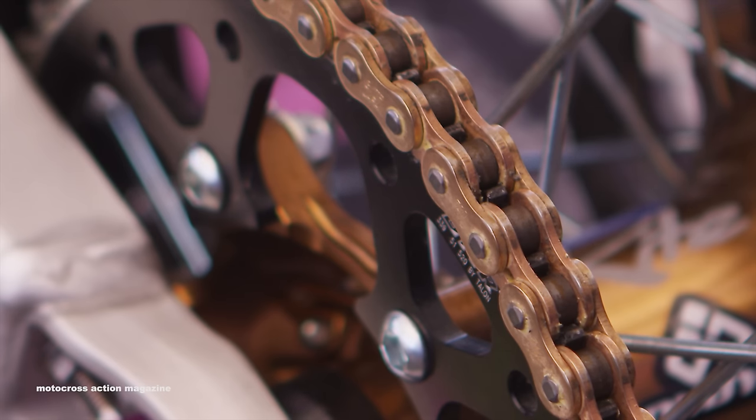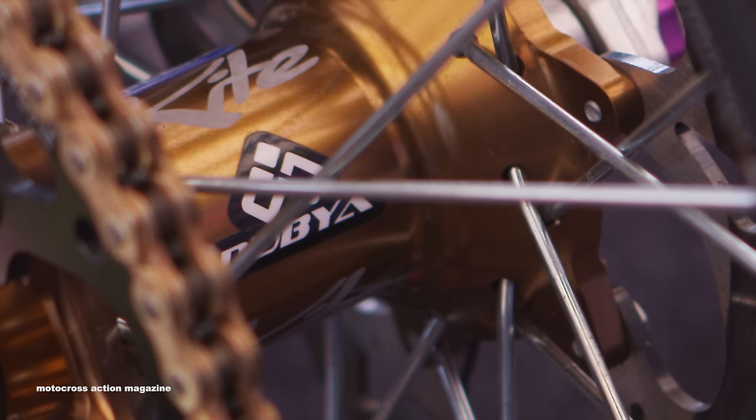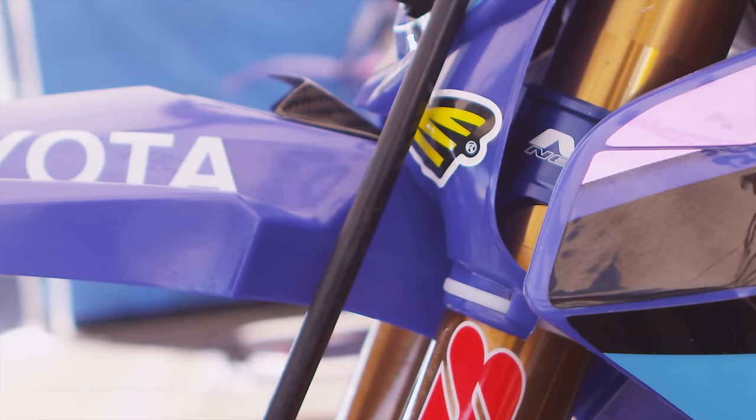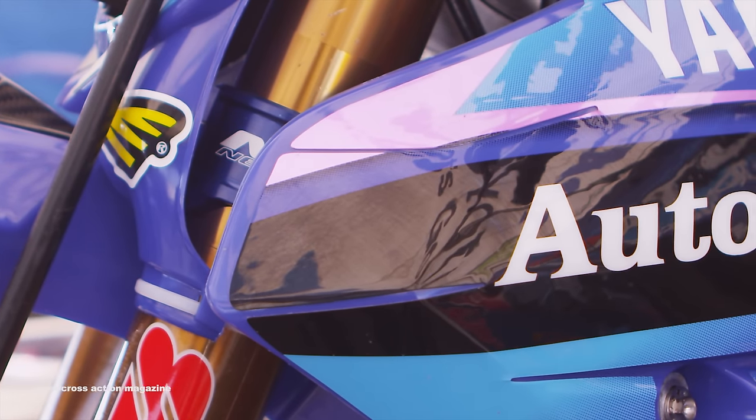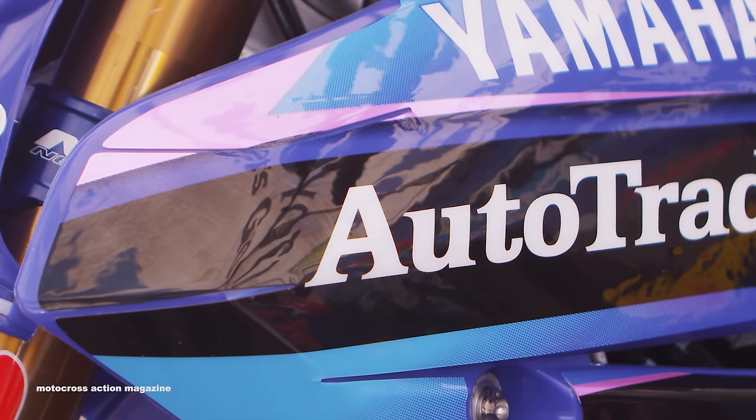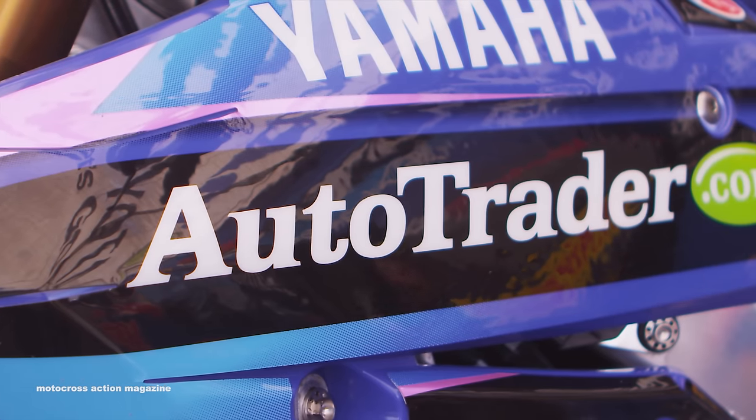As far as the back wheel and front wheel, we use Kite hubs from W and they build our wheels with Excel rims, A60s. All the Cycra stuff — they do a great job for us. They worked with us really closely on the shroud project; that was something we wanted to do and they've done a great job.